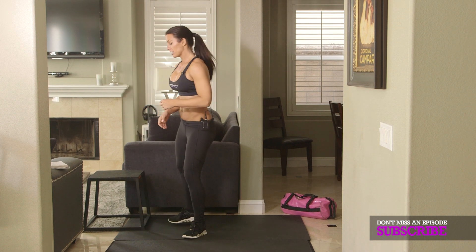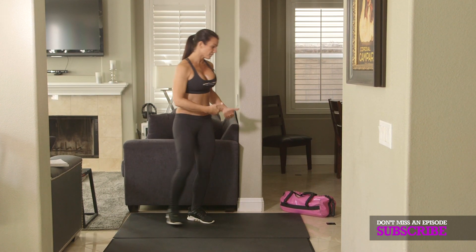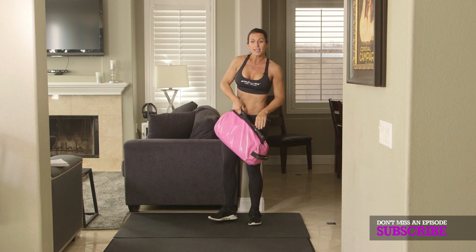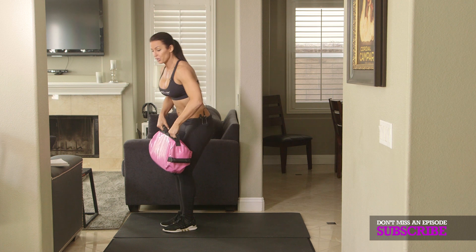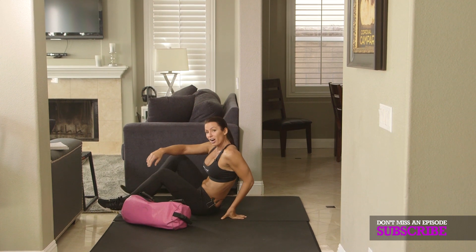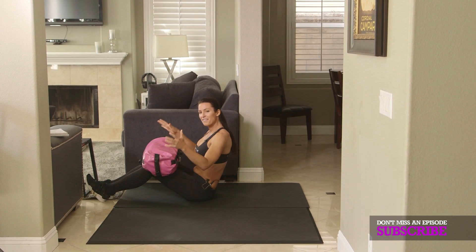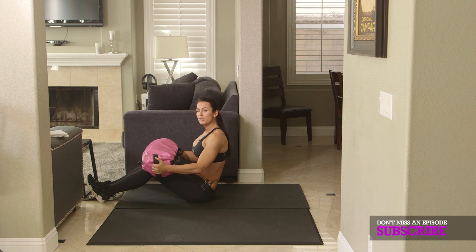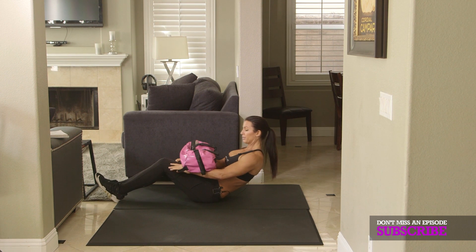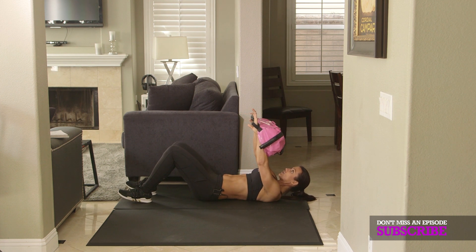The last exercise is going to be sandbag sit-ups. I've got my sandbag here, but if you don't have one, do not worry — get a big dumbbell. You can also use nothing at all; if you don't have anything, you can still do regular sit-ups. This is my very heavy sandbag. Try to use as much resistance as you can, and then give me sit-ups — just get up.